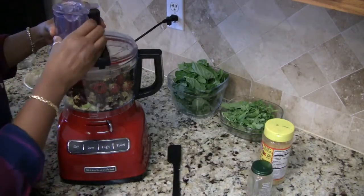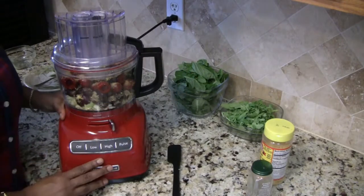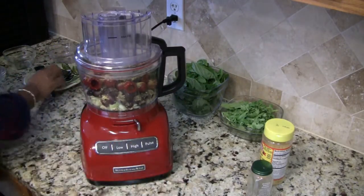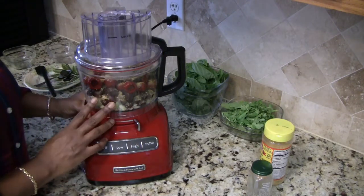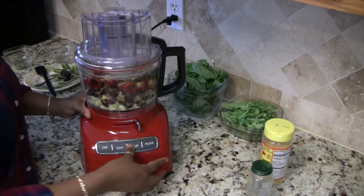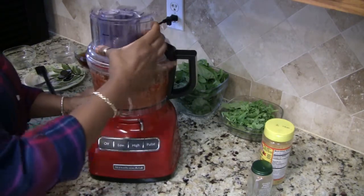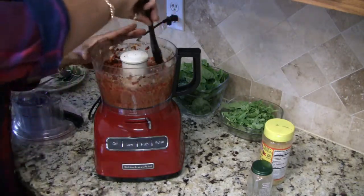Now we're going to run the processor until this is not a smooth consistency but until the ingredients in here are well ground. As always, you want to stop and make sure you're scraping down the sides.